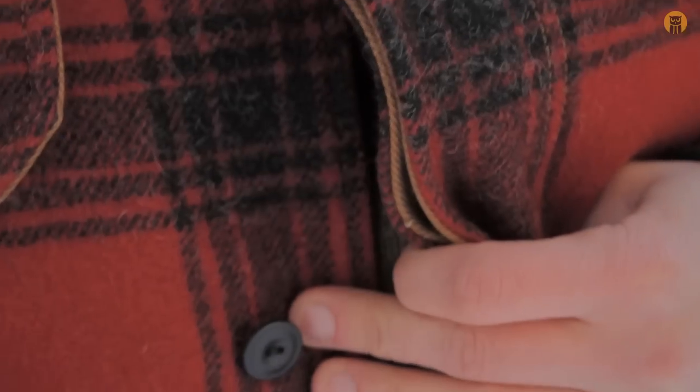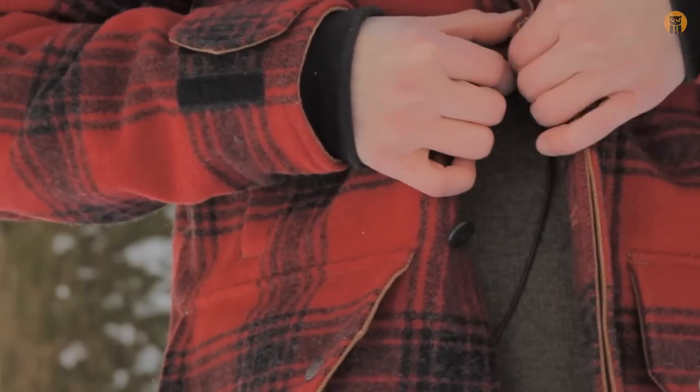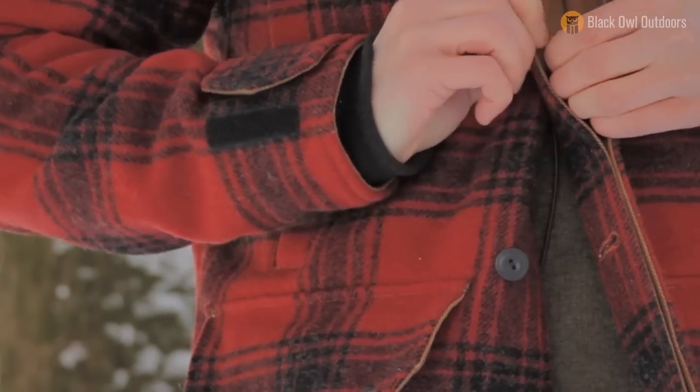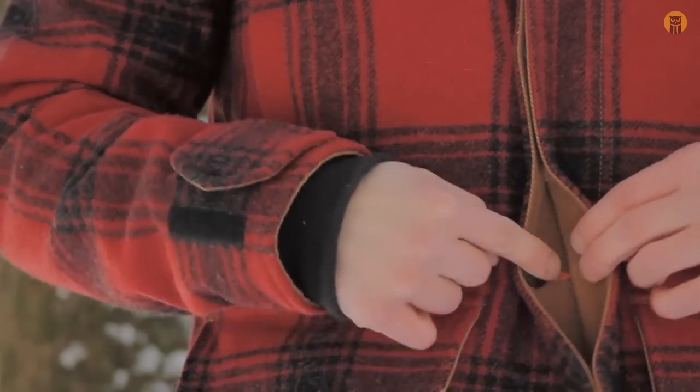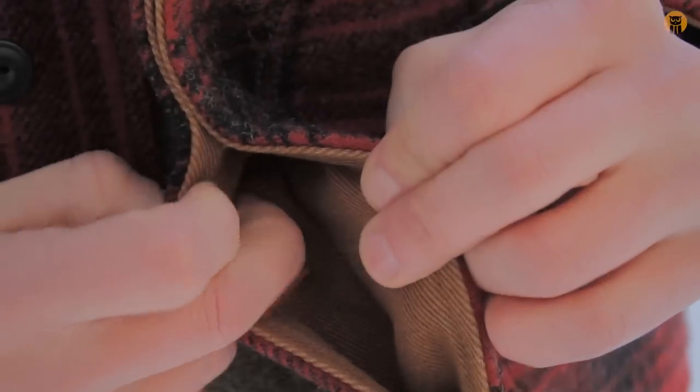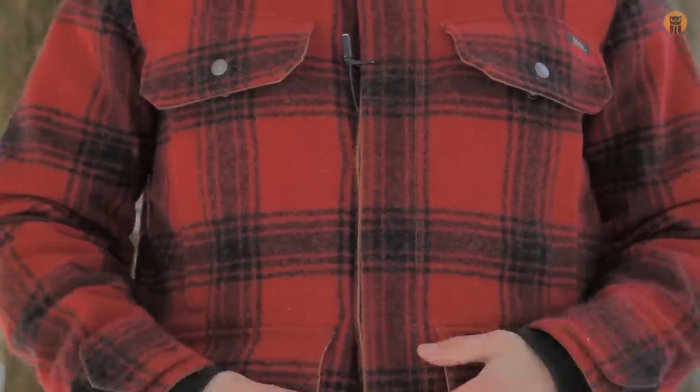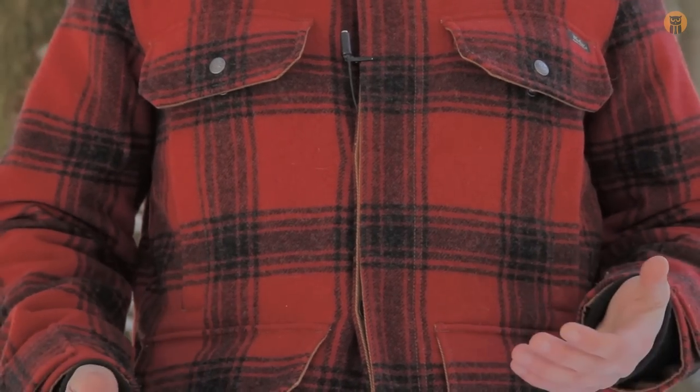The closure system on the jacket is buttons, which I really like and prefer because it gives an old-time feel and it's super practical — if a button breaks I can just replace it, sew on another button. There's no zipper track to fail in five or ten years and render the jacket useless. With these buttons, as long as I use this jacket 30 or 40 years from now or pass it on to someone, they'll still be fully functional. There's a button flap that protects the buttons and gives a nice seal. I really like buttons for the longevity of the system.